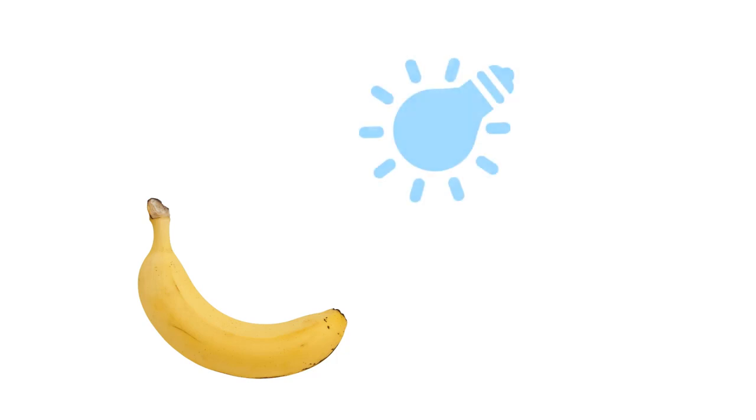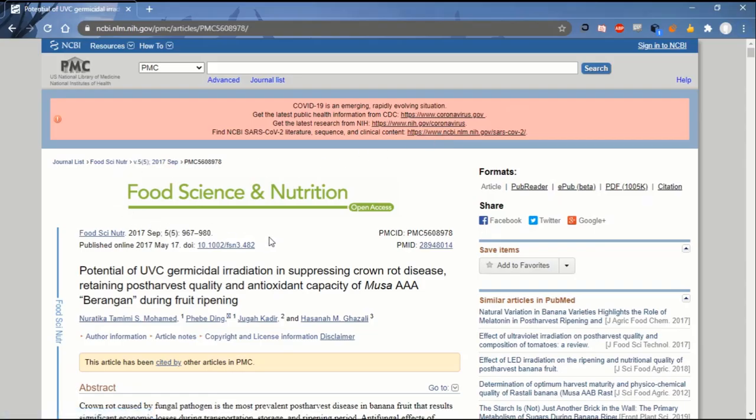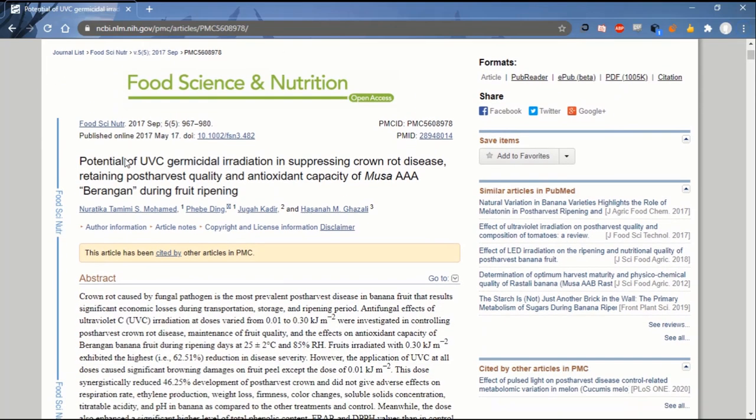The test we'll be performing consists of taking a ripe banana and placing it under UVC. And theoretically, it should cause the exposed part of the banana to turn brown. This claim is backed by various researches, including this one on NCBI, that proved that UVC exposure does indeed cause browning on banana peels.